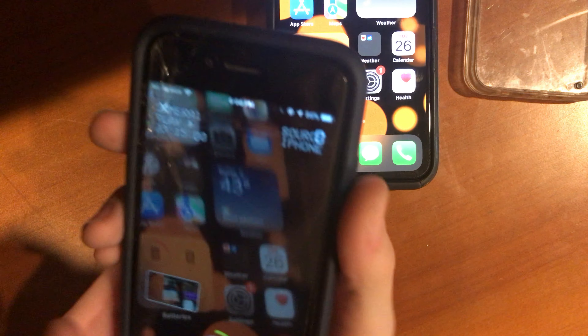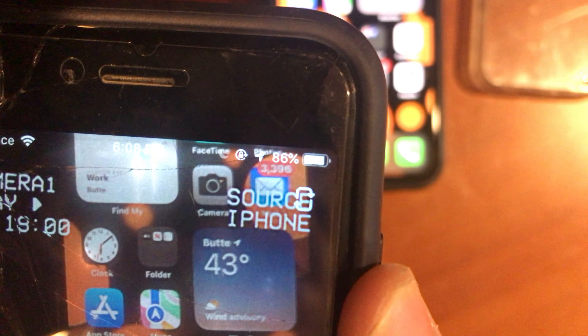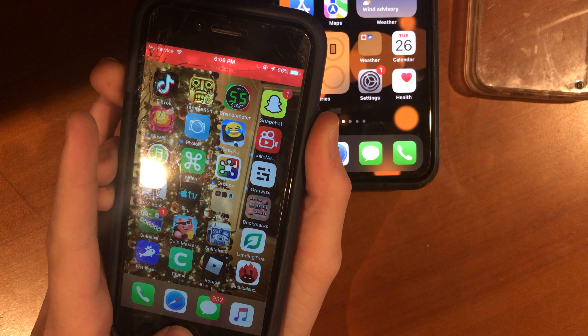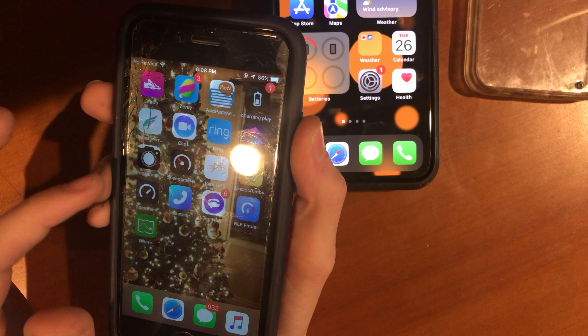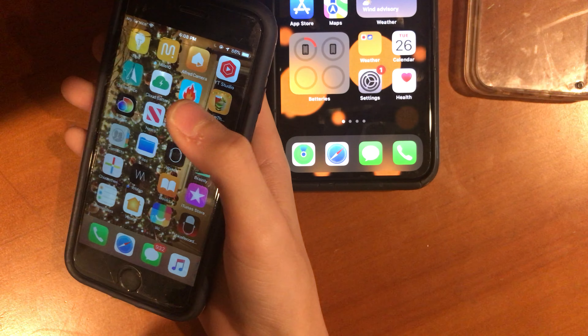Look at the battery dropping as we do this — we are at 86% now. But your iPhone 6 may have a better battery health than mine, so keep that in mind. You could also open Voice Memos — let's see how that goes because I actually found a voice memo on this phone.